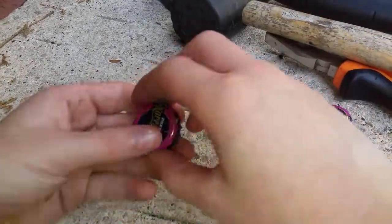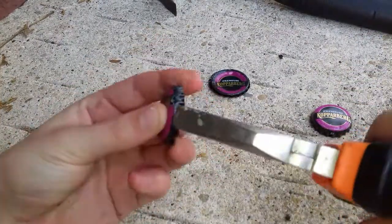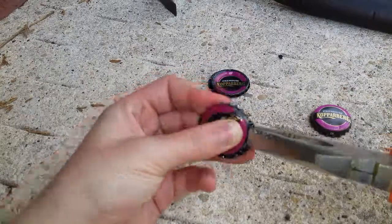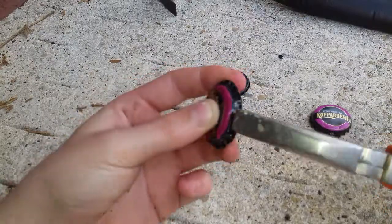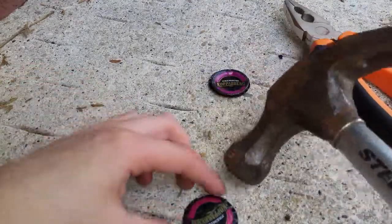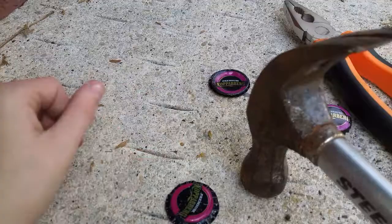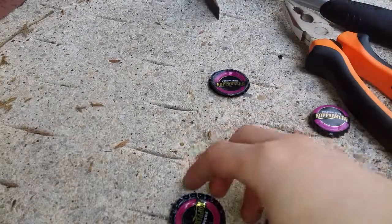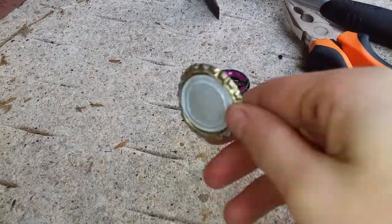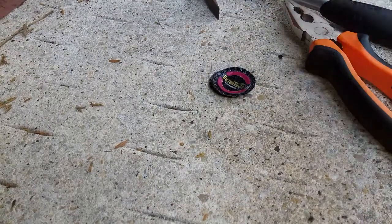Then there is the method with the hammer. So straighten them out again, like so. There you go. Then get the hammer. You can either do it from the back by smacking it on the back, but it'll just scrape up the front, so I advise doing it from the front. Like that. It's sort of similar to the first one we did, but it's sort of bent up and buckled. That's why I advise the mallet.